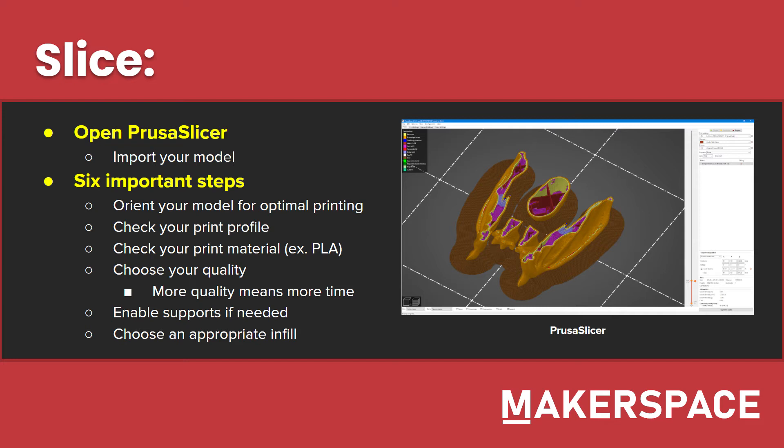There are six important steps when you're slicing your model. The first one is orienting your model for optimal printing, using the move and rotate tools to align your print where you want it. We recommend using the exact numbers on the bottom right of the screen rather than the drag tools, as this allows you to get very specific and avoid any edges that look flat but are actually slightly angled. Next, check your print profile — this is more or less just what type of printer you're using. Then select the print material; in most cases you're going to be using generic PLA.